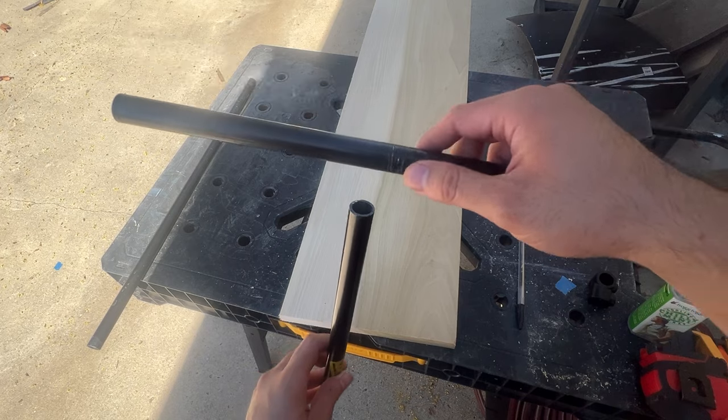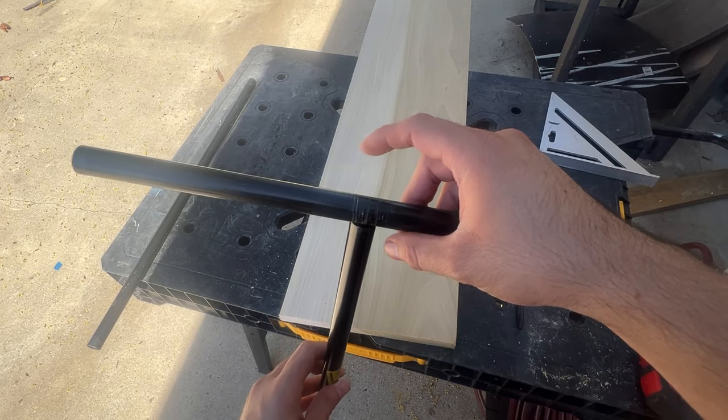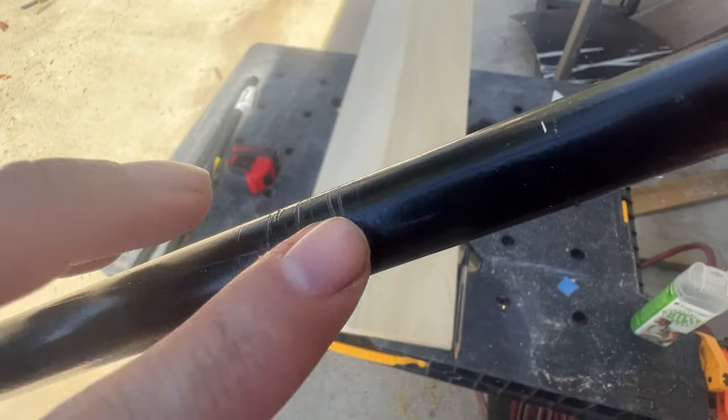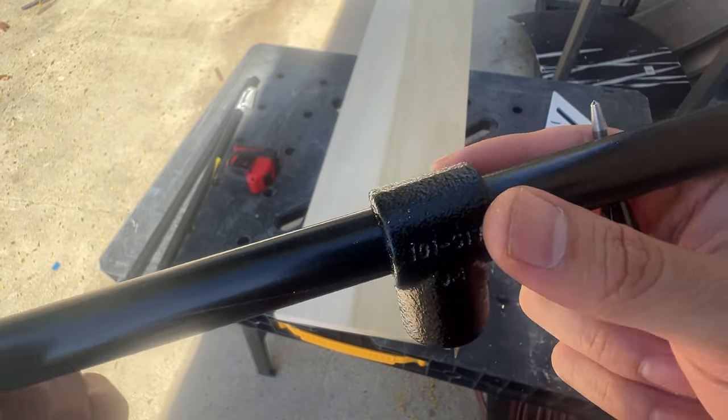Here I'm cutting the supports that I'm going to use to rest my drawing surface on. I want the top bar to be the same width as the sitting board, so I'm cutting it to nine and three quarter inches. The pipe has some existing damage at the center so I'm just going to cut off the ends.